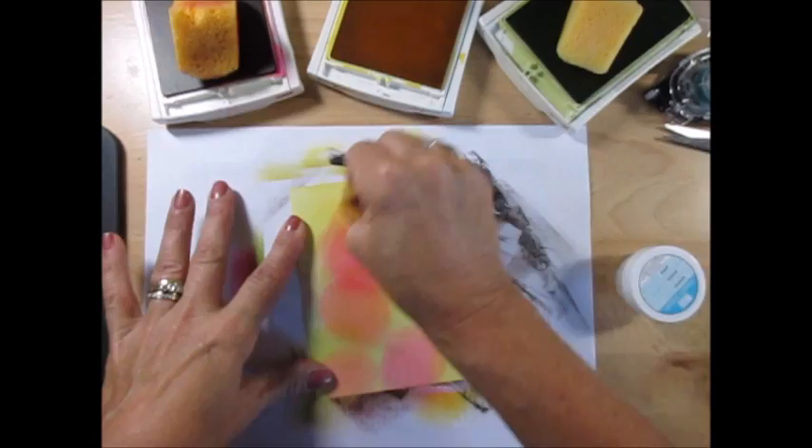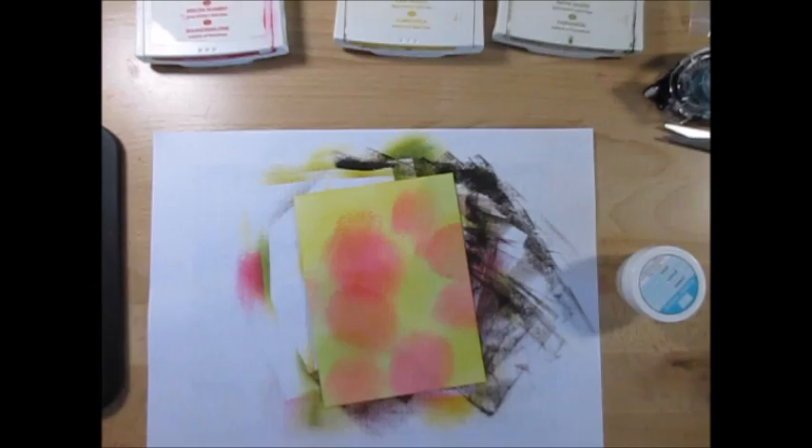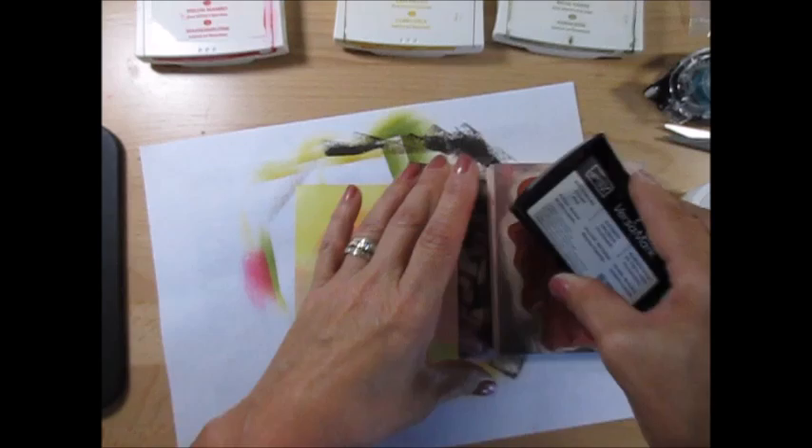Now I'm done smearing all this. We're going to remove this and now we have to emboss our image with clear embossing powder — not white, but clear. First, I'm going to take my embossing buddy and rub this on it just to make sure that I don't absorb the ink where it shouldn't go.